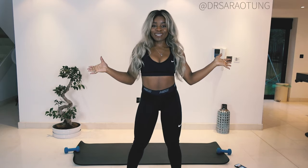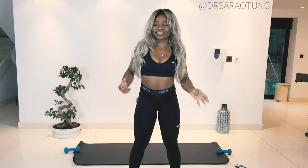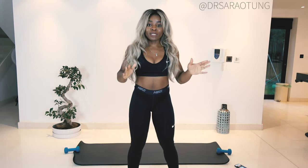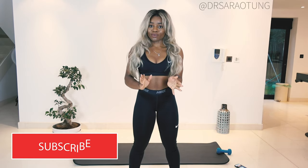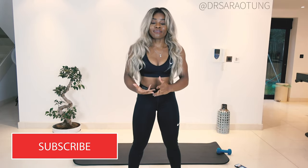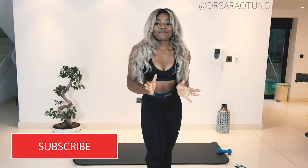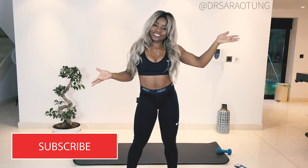Well hello there beautiful people! Welcome back to my channel. Thank you so much for clicking on another video. I have been doing Instagram videos — 5:30am Monday to Friday live workouts. Let me know in the comments if you've been joining in with those. I'm feeling great. It's like a whole workout program live with you guys. If you've been joining those, please let me know in the comments.